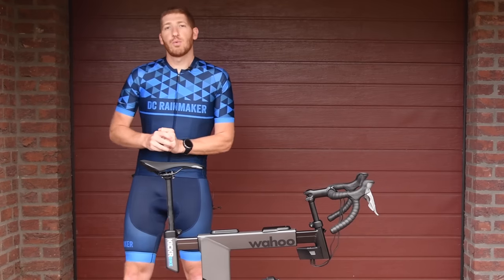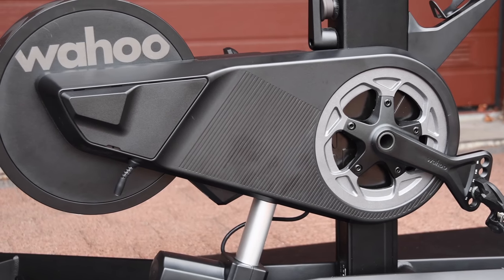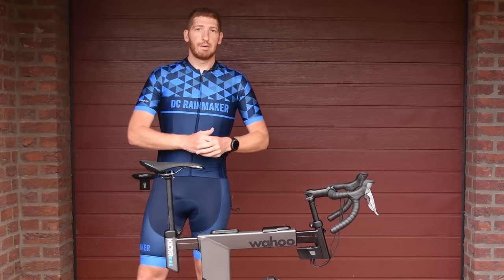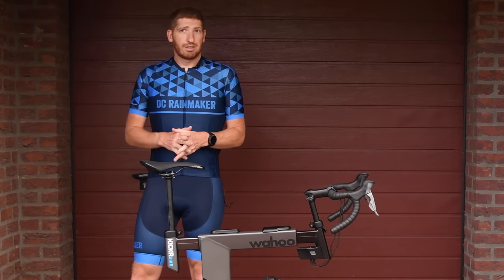Starting at the back of the bike, we've got the flywheel. The flywheel is connected up to the drivetrain via a belt system — a little different than the Tacx Neo — but it is electromagnetic like the Tacx Neo and the Tacx Bike. And as a first for Wahoo, they have downhill drive resistance, basically for momentum.